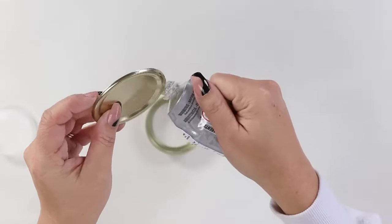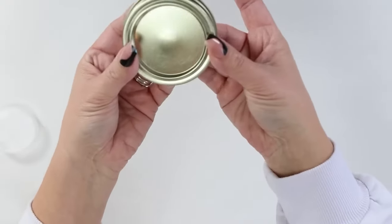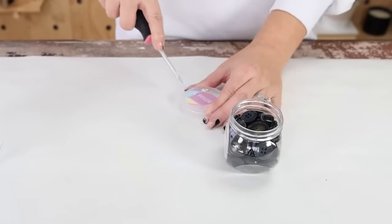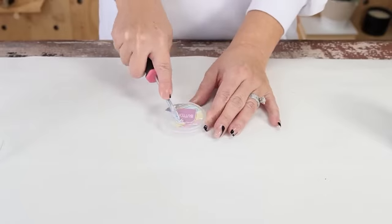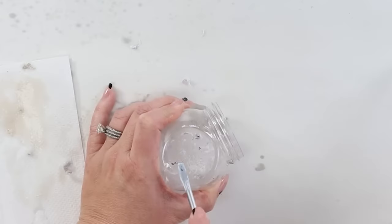I'm going to start by gluing the mason jar lid to the outer rim so that this is one piece all stuck together. Then I'm going to remove the labels, which always takes the longest amount of time. I'm also going to be using some Goo Gone to help get those labels off.